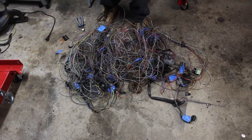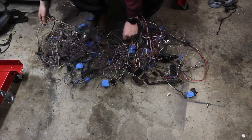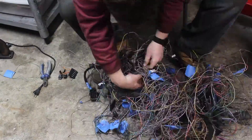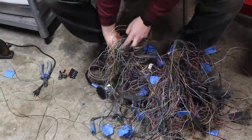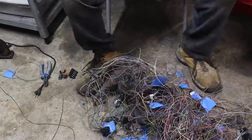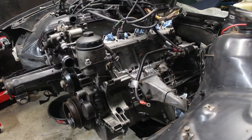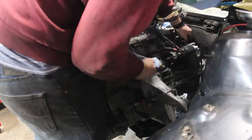I continued fitting the harness by removing connectors and wires for things I knew I didn't need. I played it safe at first, but over time I took more and more chances with what I removed for the sake of progress. I'd had enough with the rat's nest, so I moved on to the engine harness.